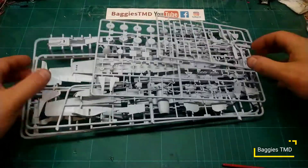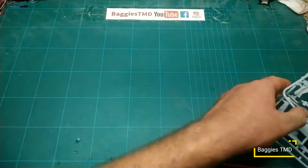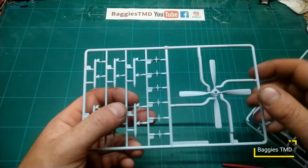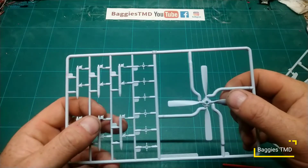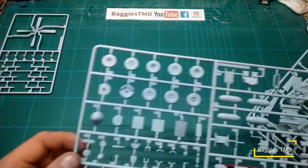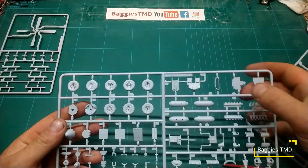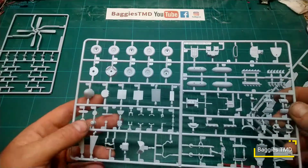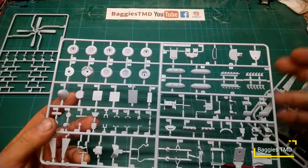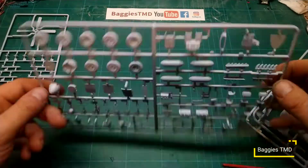Let's pull out the plastic — we have five sprues. Starting with the smallest: some armaments, bombs with tails, and a very nice intricate propeller with no sign of any flash. The next sprue has wheels — two different versions which is nice — a seat, instrument panel, drop tanks, landing gear which is very fine and intricate, wing guns, exhaust, and two different sets of exhaust depending on which version you're doing.